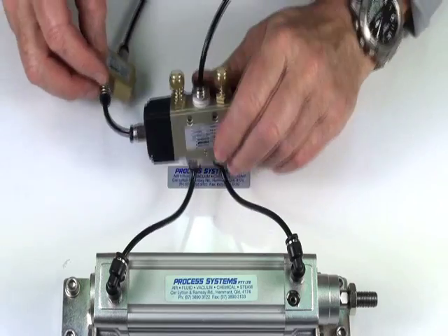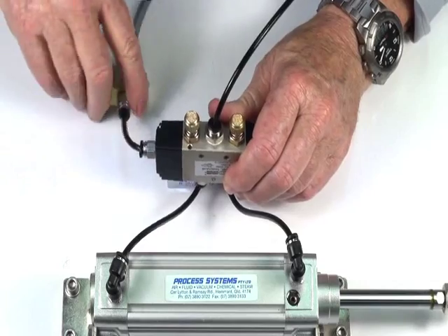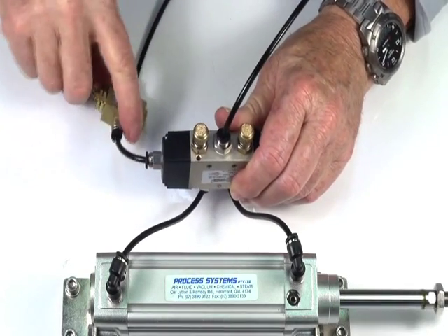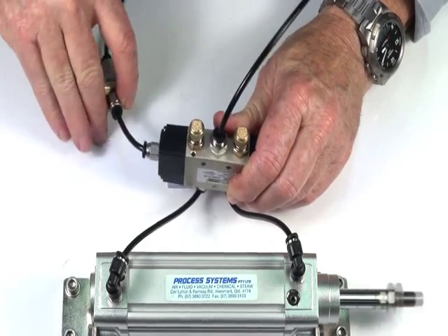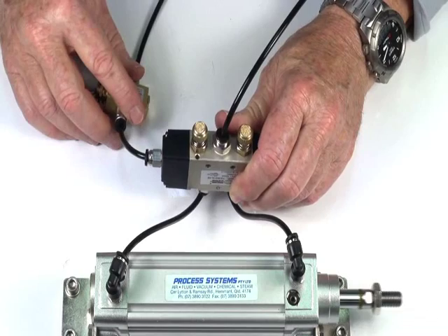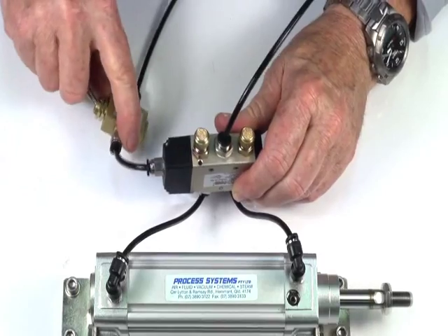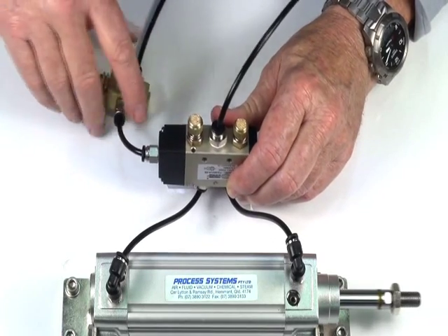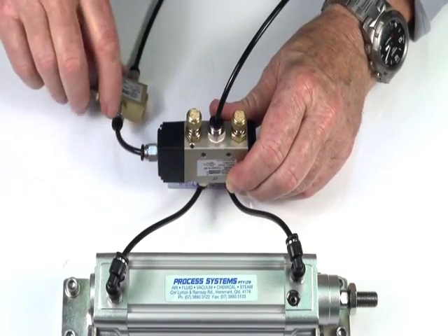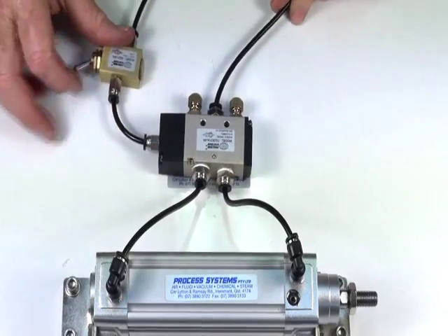We can control the speed of the valve by screwing this unit in. It gives us options with the actuators, and that gives us independent control in both directions. Screwing them back out, we increase the speed again.